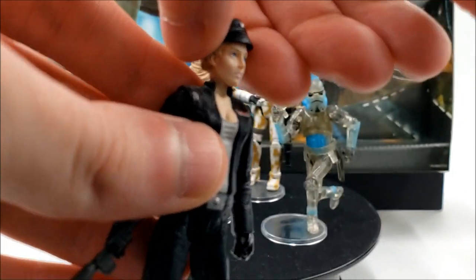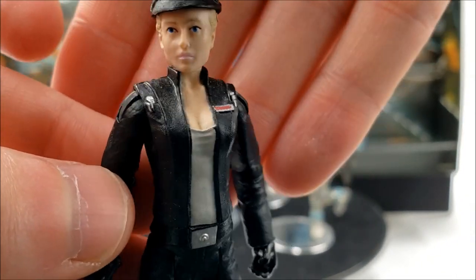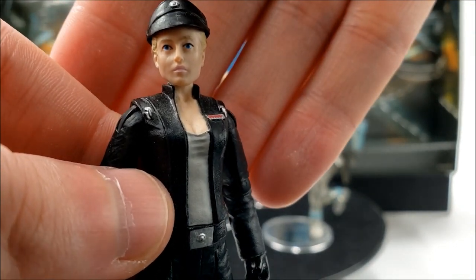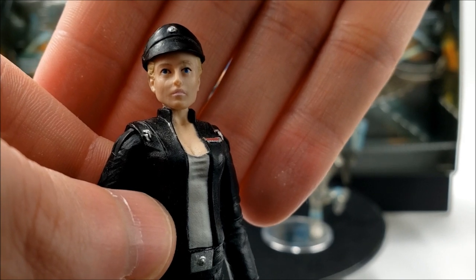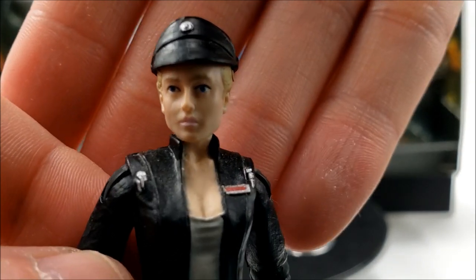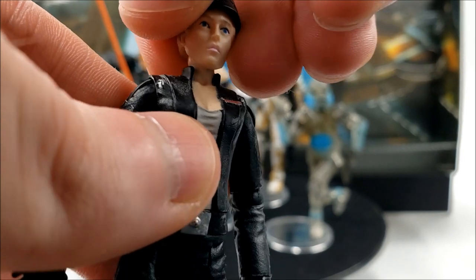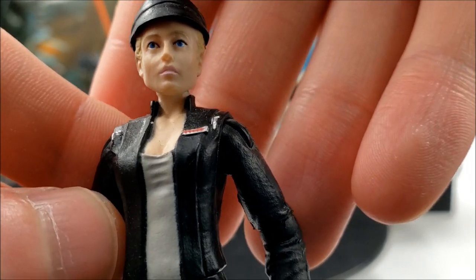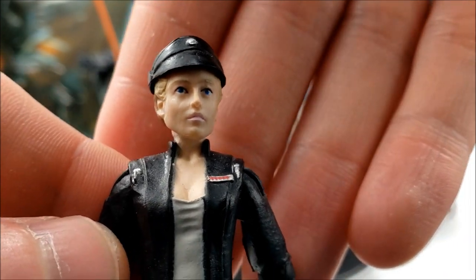I do have the other Juno reviewed on the channel if you want to check that out. This is largely the same action figure other than the torso. Her appearance here is pretty much when we first see her in person as Starkiller is about to board the Rogue Shadow. The head sculpt is pretty good, though the paint apps on this one are a little sloppier compared to the first release, especially around the eyes.